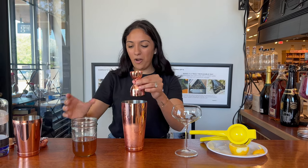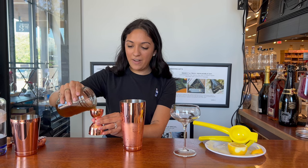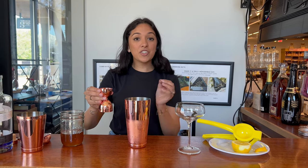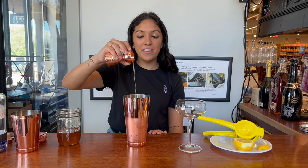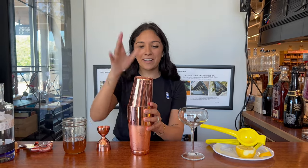Finally, you'll take your homemade honey syrup. I did half a cup of honey and half a cup of water, heated it and diluted that. I stirred it until the honey was completely dissolved and then let it cool. This will give the drink a little richness and a tiny bit of sweetness — it is so flavorful.